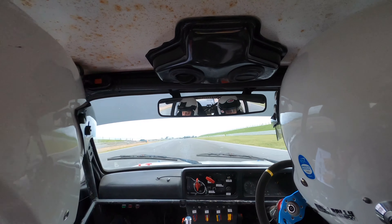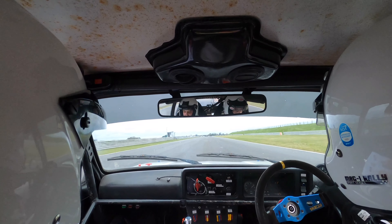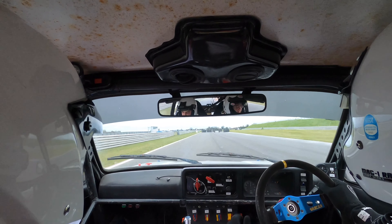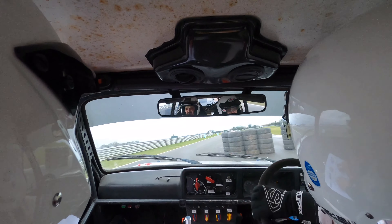And then nearly at the end of the straight, chicane, enter on left. Chicane, enter on left. Then immediate split, split right. So chicane, enter on left, then we're splitting right. First lap, split right.